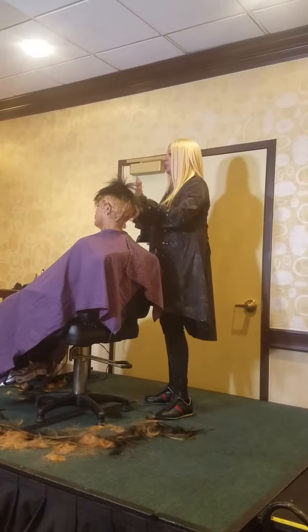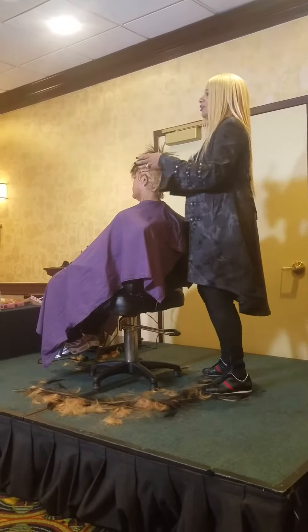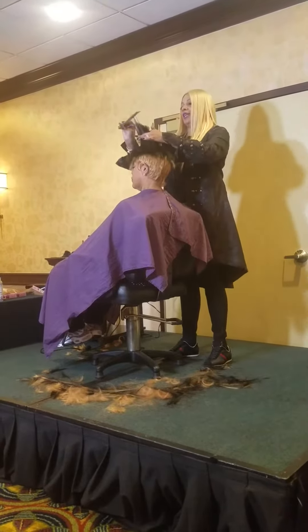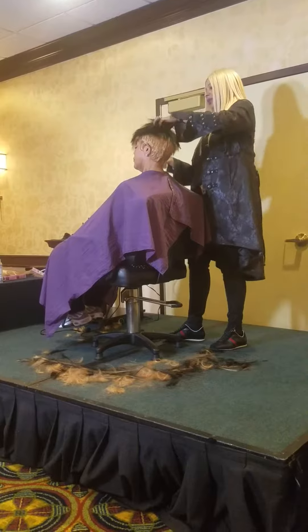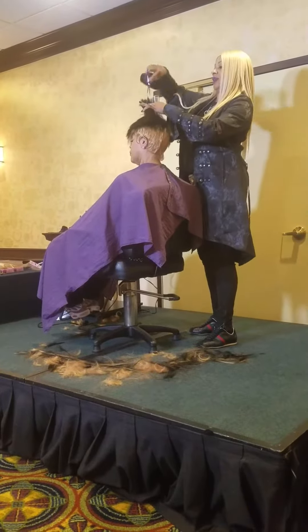Everything I do is uniform no matter what it is. If I'm slithering, it's done in a uniform way — everything I do is the same. I don't take shortcuts. So if I'm going to notch, you're going to do the same thing. We can notch and still keep the length, going up towards the front to keep the length up there.